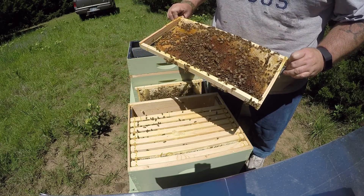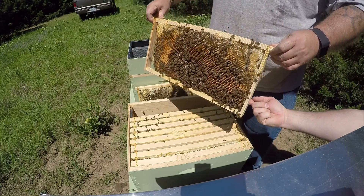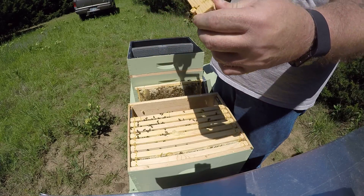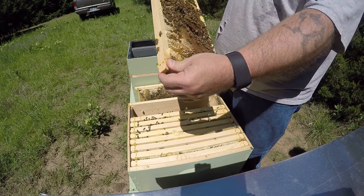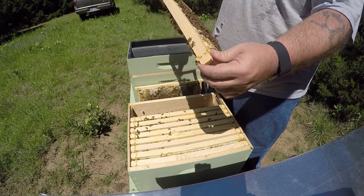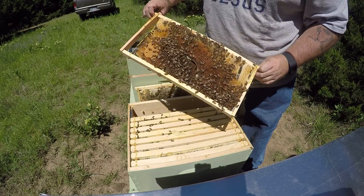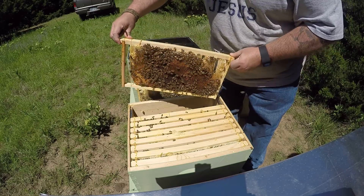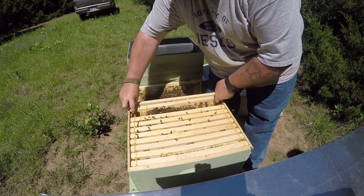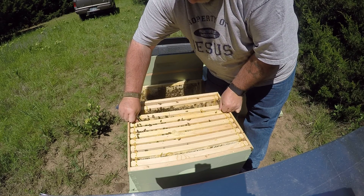Got some brood on frame two now. Dave's taking a honey sample. Capped brood on this side — this is all new. None of this was capped last week, so that's all new capped brood. A little bit of capped brood down there in the corner. That's frame two.